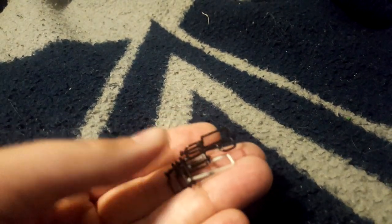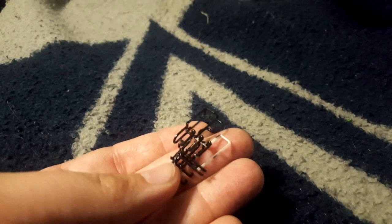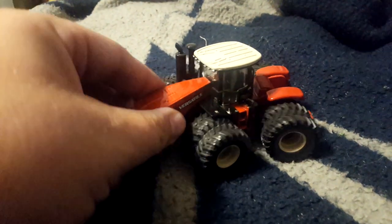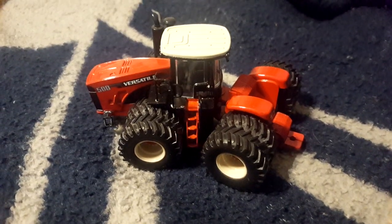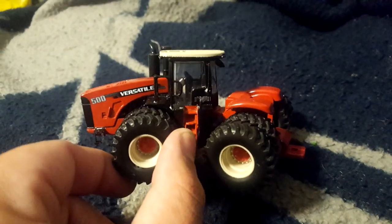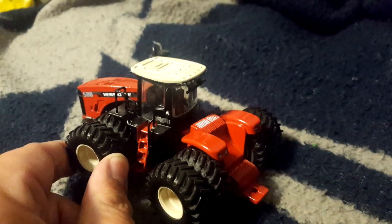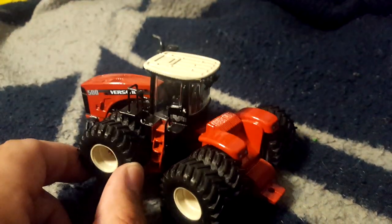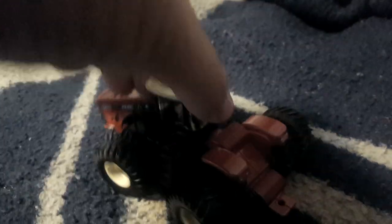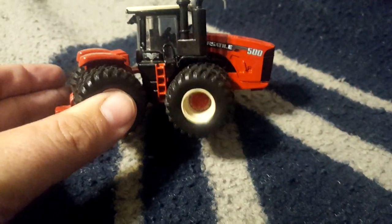I've also been working on my Versatile detail kits. That's what it looks like when you get it from Shapeways — just kind of a mess of railing. And here is what it looks like on the tractor. You can see all the rails and stuff, got the grab rail back here on the cab even. I've got more to add — more rails here and over on the side rail.